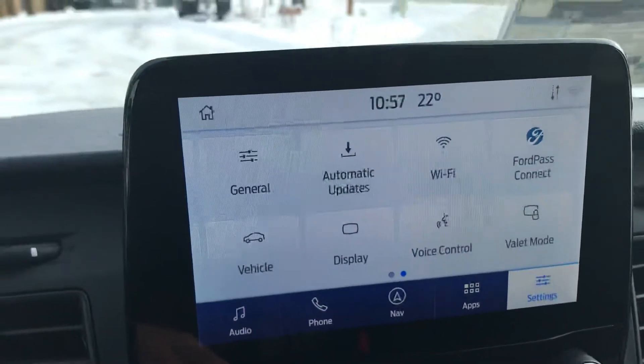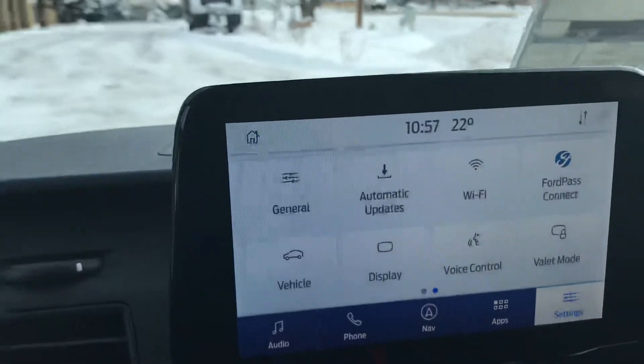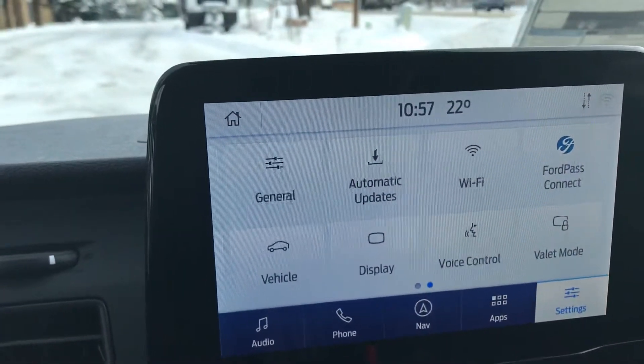There's your Ford Pass Connect — you're going to connect the vehicle directly to your phone. There's so much you can do: start, stop, check tire pressure, oil, gas. The list goes on and on. There's a lot of cool stuff there. I'll show it to you when you get here.